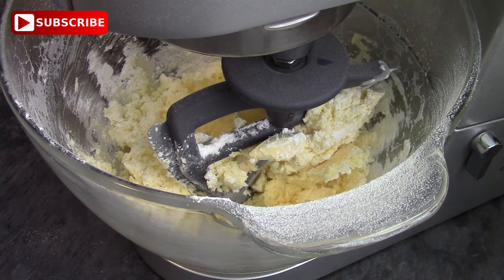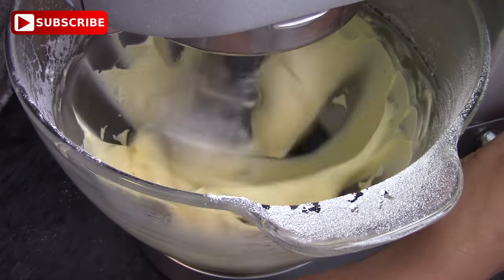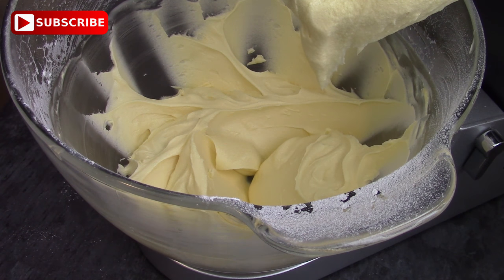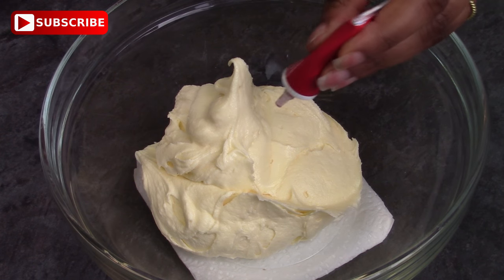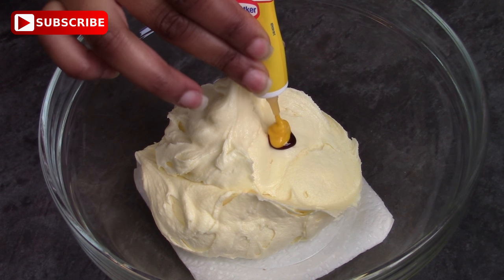You just need to mix that up. Once you've reached the consistency that you want, you're ready to separate it and start colouring because we're going to be making two different cupcakes. You want to have this quite stiff, so just make sure if it's not stiff enough, add some icing sugar because otherwise it won't hold its shape.